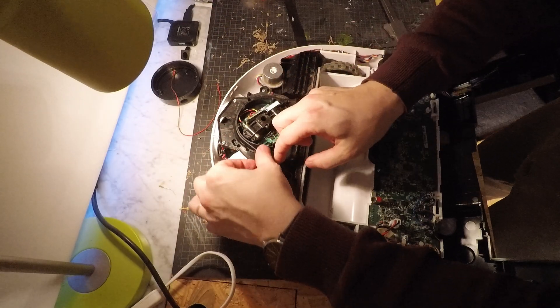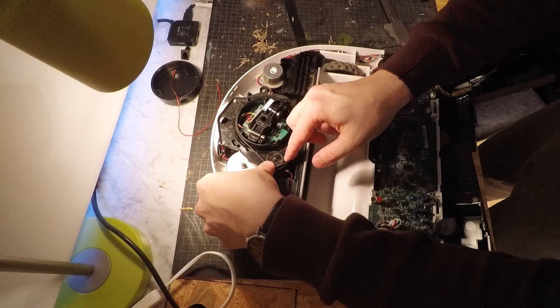Then, it's just a matter of putting it on, and screwing the whole thing back together again.